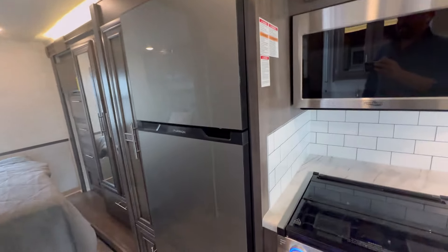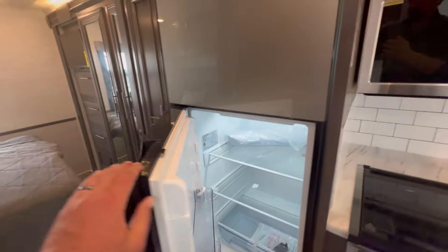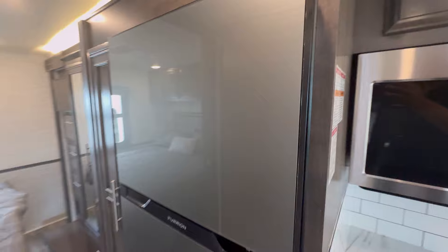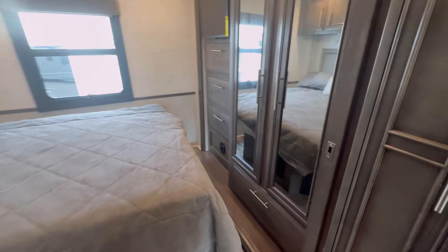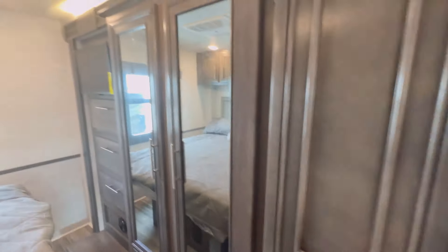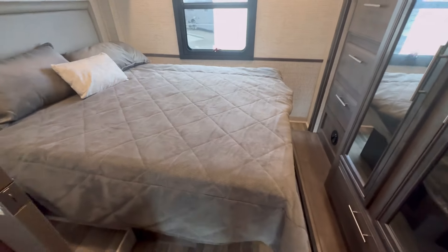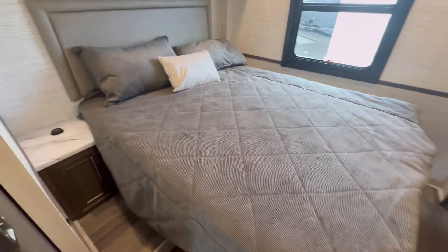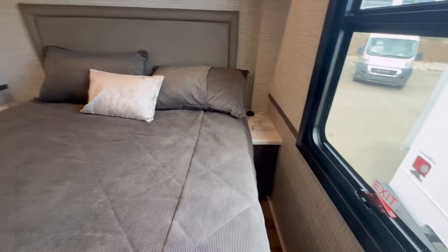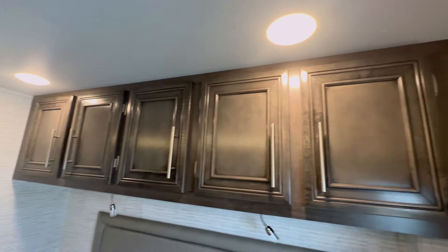As with all RVs being made now, this has an electric-only refrigerator — a 12-volt Furion fridge and freezer. Unfortunately, you can't get propane anymore. Into the primary suite, we've got a nice-sized wardrobe, don't forget the pantry, another Insignia smart TV with some drawers, and an RV queen-size bed with an end table on each side. You can walk all the way around it, with reading lights and cabinetry up above.